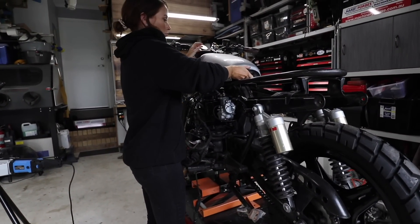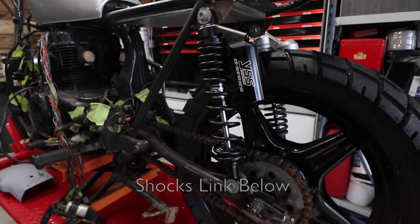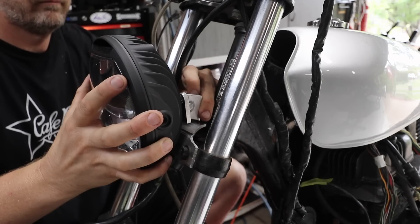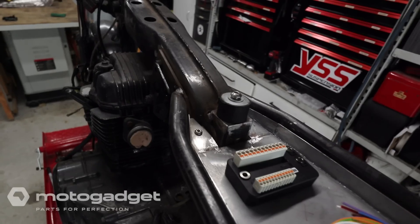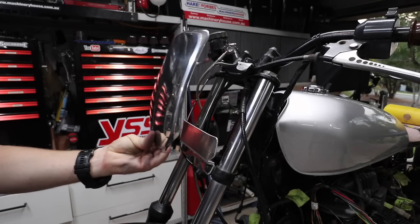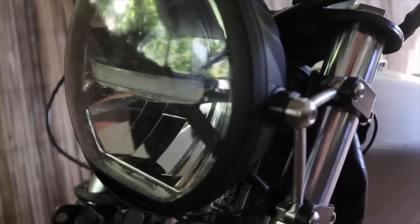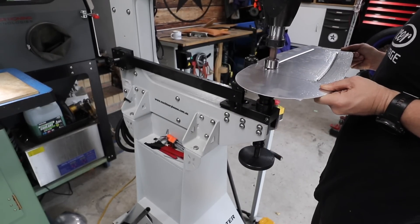So far in this build we've done the tank swap, painted the wheels and put on new tires. She's purchased new shocks, we've rebuilt the subframe — cut the old one off and built a completely new custom one. I've made a custom headlight bracket, started the wiring using all Motor Gadget gear, built a scrambler headlight plate, a couple of headlight brackets with clamps, and also built the electrics tray as well as the seat.